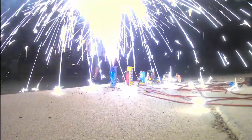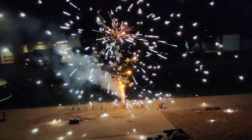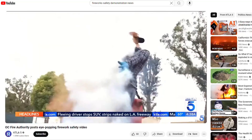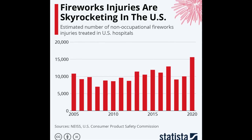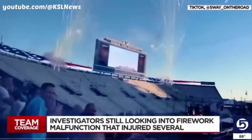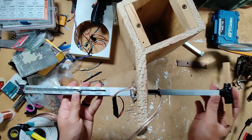Fireworks. Nothing says freedom like blowing stuff up, but doing so can put your safety at risk. Every year we hear about firework-related injuries, and since the early 2000s, that number has been trending up with nearly 10,000 last year. With a week before Independence Day, can we build a safer way to launch fireworks?